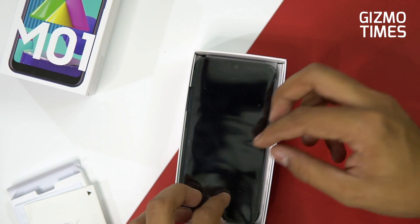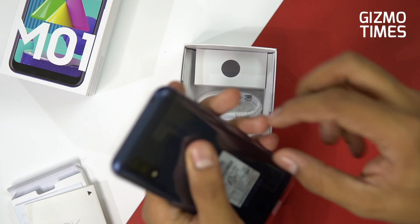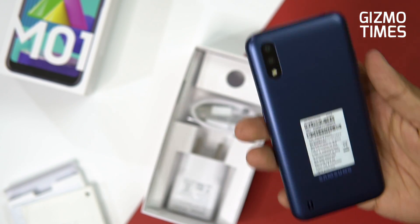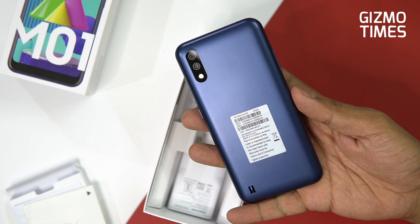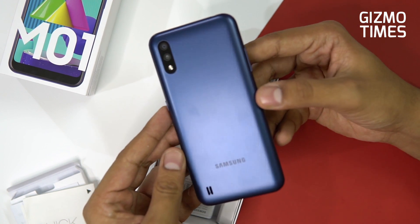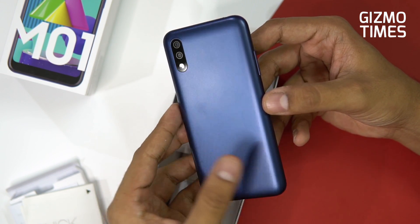Next you have the phone — the blue variant. One good thing I already liked, having checked the demo unit, is the matte finish. It's not a glossy back, so you won't get a lot of fingerprints or smudges. Pulling the sticker off, you can clearly see the matte finish. There's also a dual camera combination on the back.